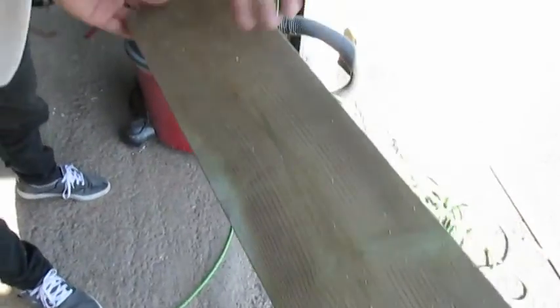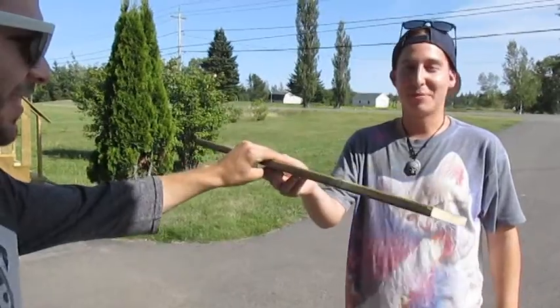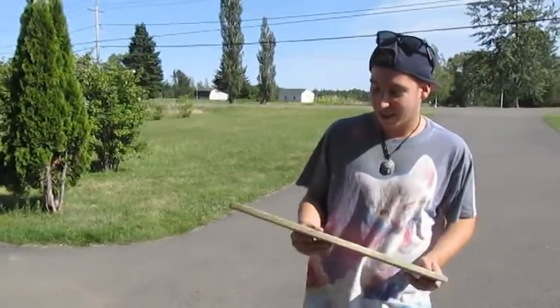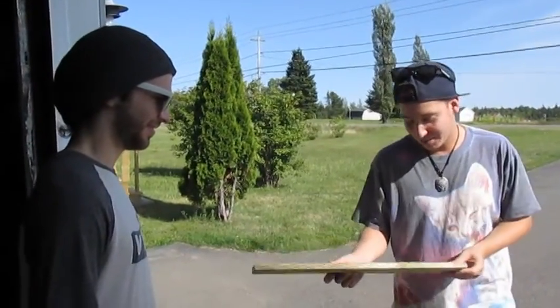That looks pretty good. Let's see. Nice. There's more concave on this side — there's actually like concave. So you'll be able to do kickflips and that. It's this new design that I came up with. It's pressure treated, so it's not going to break as fast as most wood would.